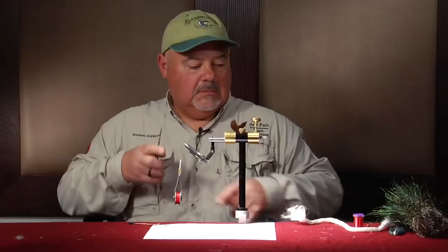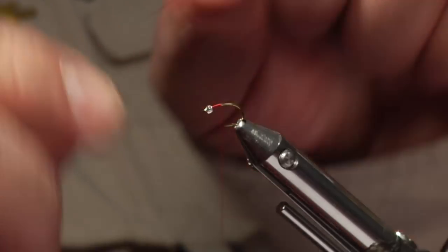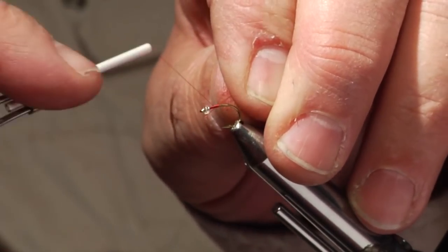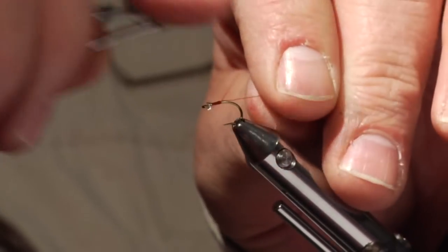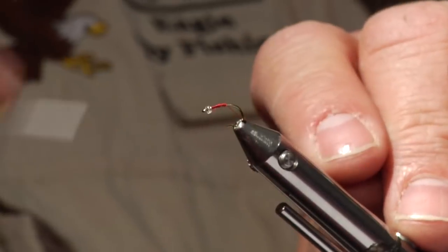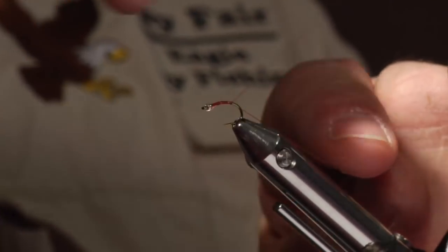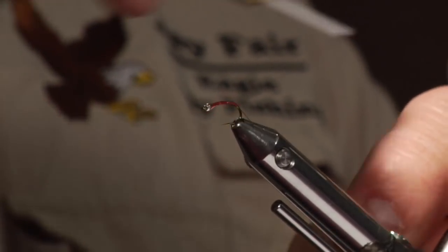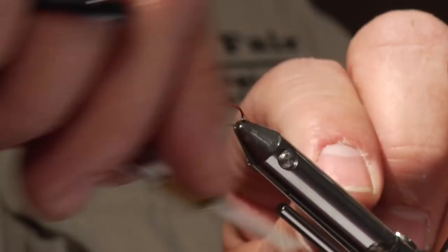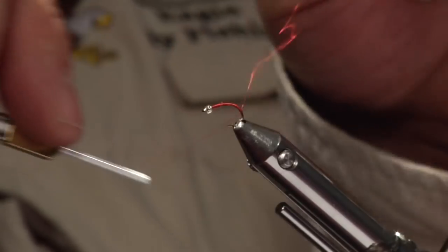Keep the body thin. I'm going to be adding some extra small midge wire red for the ribbing. Catch that in there. I'm going to take the thread all the way down into the bend of the hook so we can get a nice curve on the body. Put a couple wraps behind the wire so it doesn't pull out.